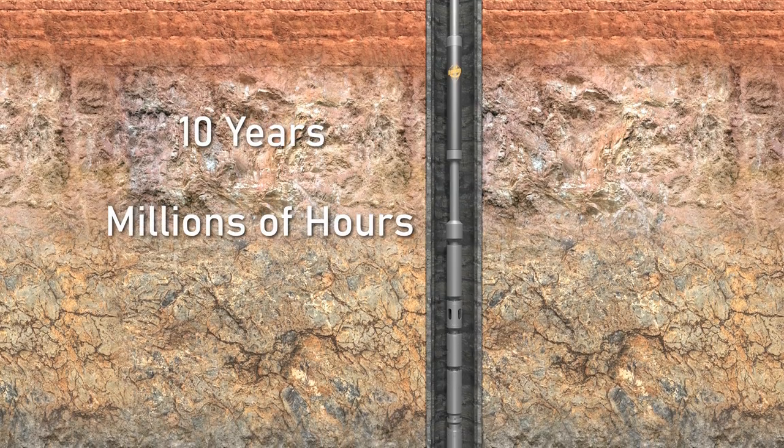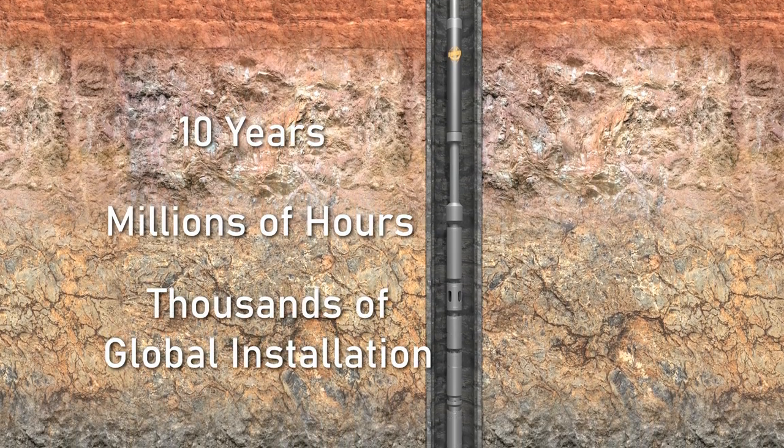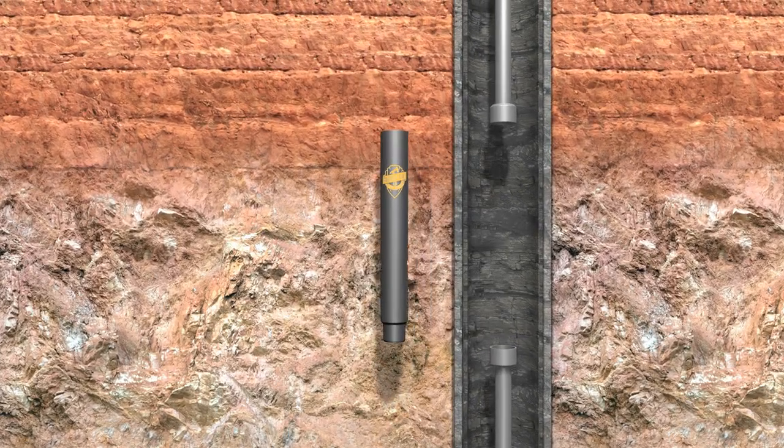The PTS track record: ten years, millions of hours, and thousands of global installations. Got an ESP well with solids? Stick a PTS PAR valve in it.